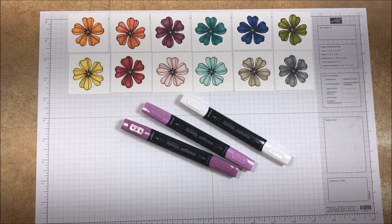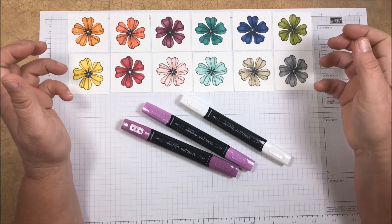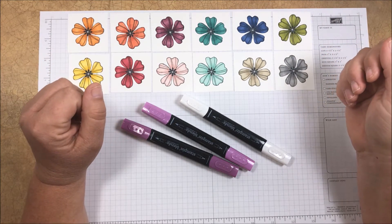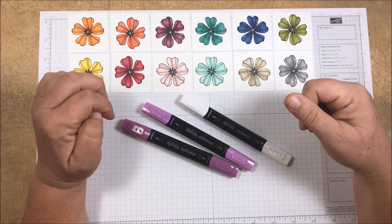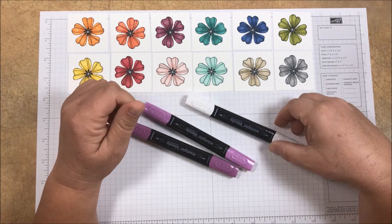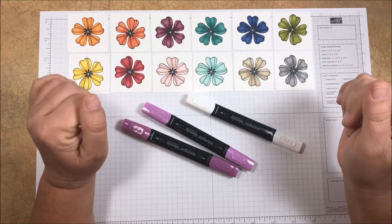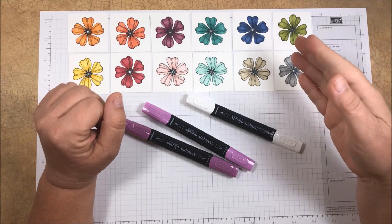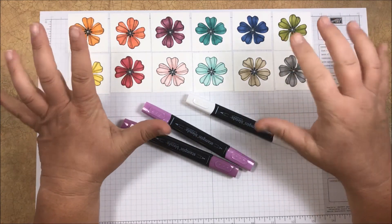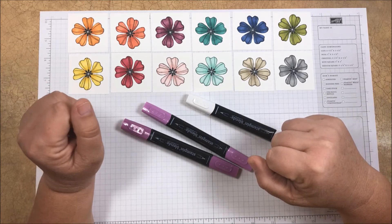The first thing I want to point out is all the beautiful colors. We currently have 27 color markers available — a light and a dark in each of 12 colors, as well as the ivory and the bronze marker, and the 27th is our color lifter. These are our exclusive colors which means they'll coordinate perfectly with the rest of our color products. I love the way they look, especially when they're all laid out here together.